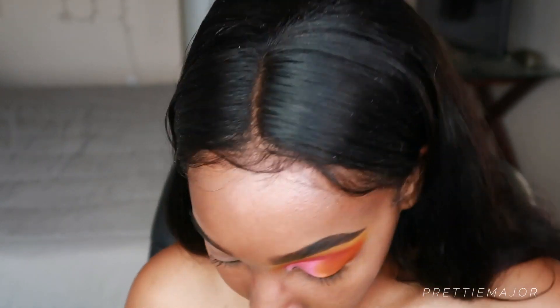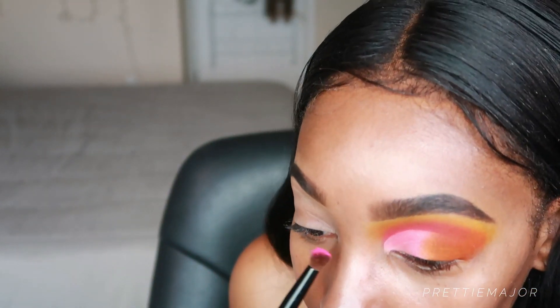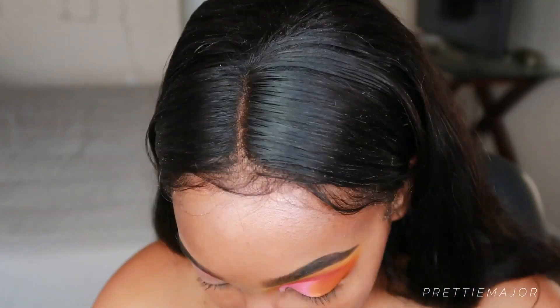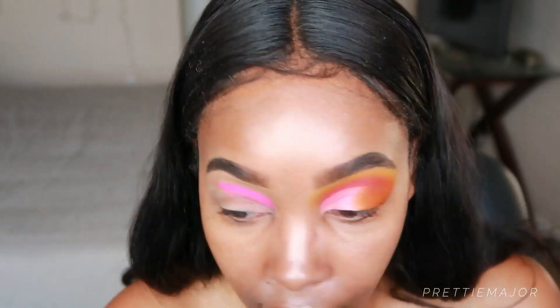I'm using a brush like this — it's like a smaller type of blending brush but super dense, which is why I like it. It picks up a lot of product. I feel like it's more so for putting on product than blending out. We're going to apply that pink color and focus it two-thirds of the way down above the crease, taking it out to about right there.